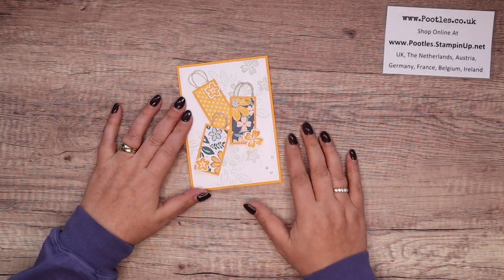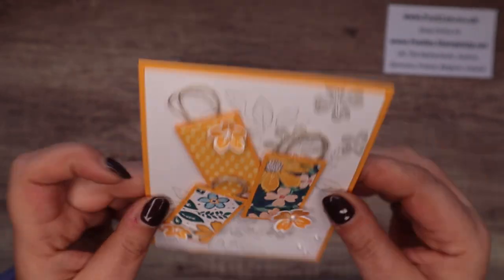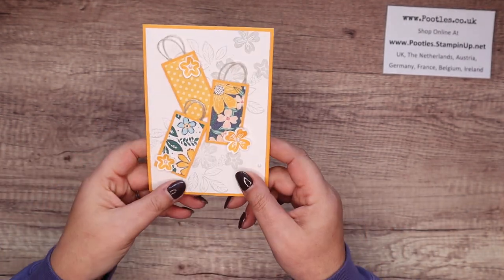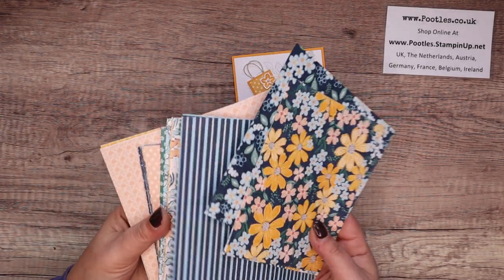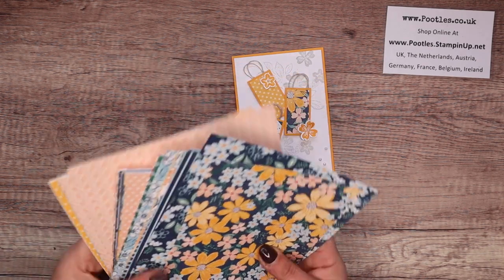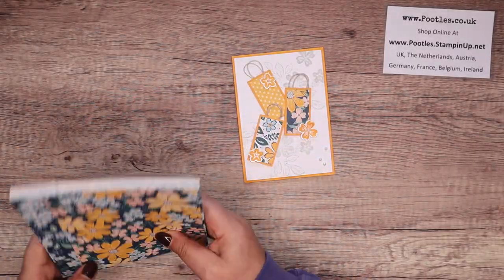I shared this and showed how to make it at our team retreat the weekend before last, the weekend of the 4th and 5th, and I decided I would share it with you. Everybody was given a sheet of Mango Melody, and then options should they really not like the colour. I have to say I don't love the colour, so I made myself use it. Each table had a whole bunch of the beautiful designer series paper — the suite is called Regency Park, because I've got the name on the back. So everybody had every single design, and I want to show how to make it.